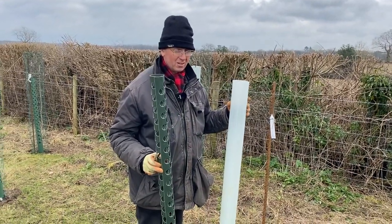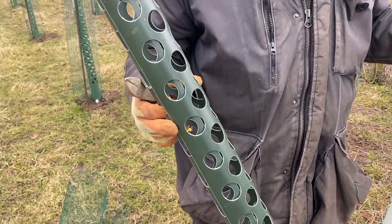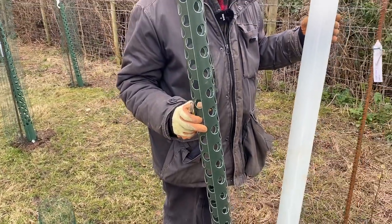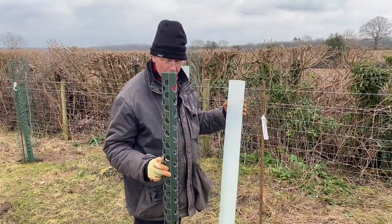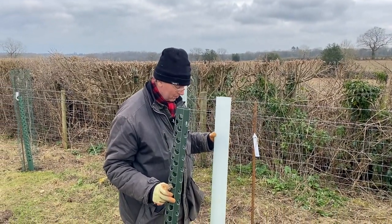These perforated guards are much better. They're aerated, they allow the wind through, they harden the growth up, and they prevent the whole thing steaming up and getting too hot. So I much prefer them and I'm going to concentrate on putting these in today.